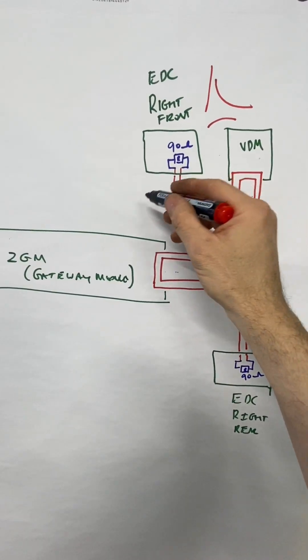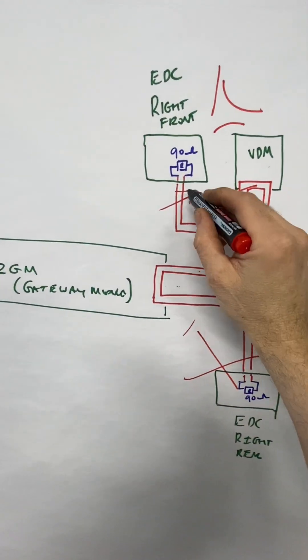So adding that resistor restored comms. But what we're going to do now is code everything off the car — we don't need the FlexRay anymore because we're deleting everything. What we need to do is close port six down. That open port on the gateway module for the right-hand side dampers and the VDM module needs to be closed off. The other garage — BMW experts — coded the system off the car but didn't close the FlexRay port down, so it's always going to be open, always looking for something, and always going to have faults.